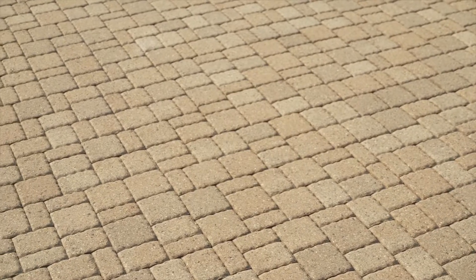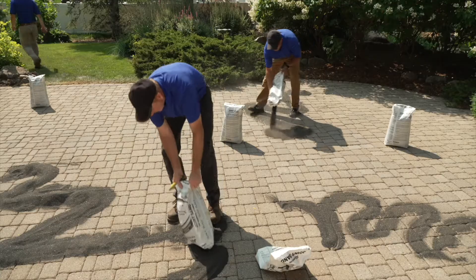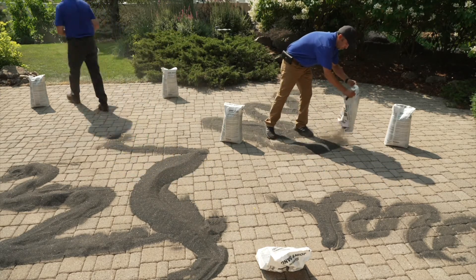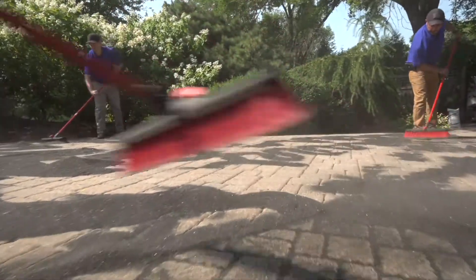Start with a clean and dry surface. Stage the bags evenly around the project, then cut open each bag and distribute the sand low to the surface, forming an S-pattern as you go within a small area. Sweep sand into the joints using a broom with medium stiff bristles.